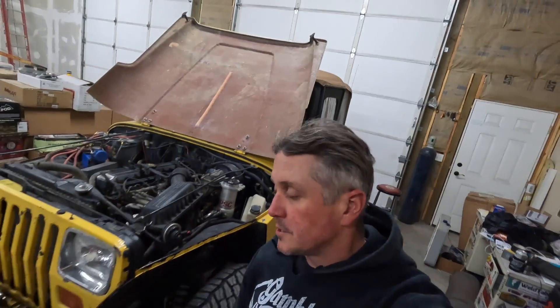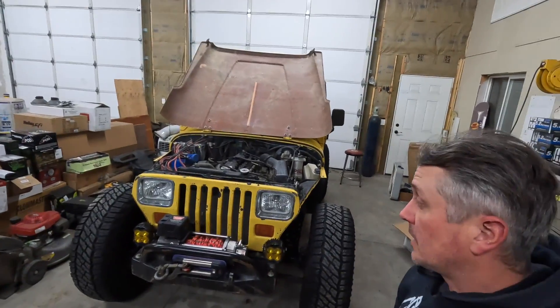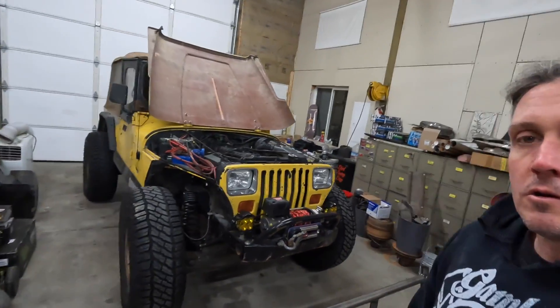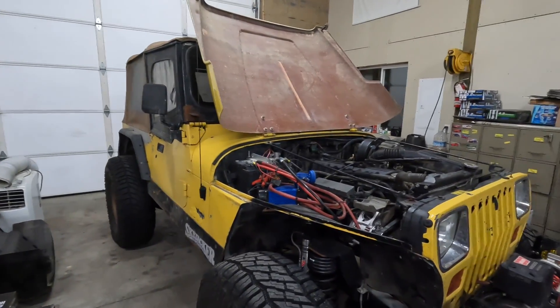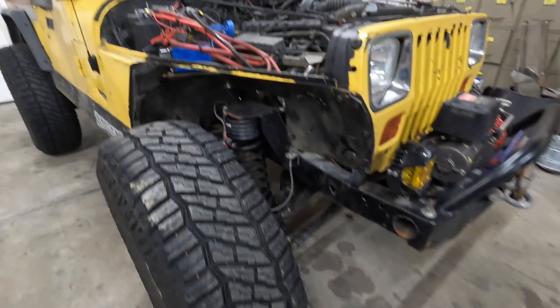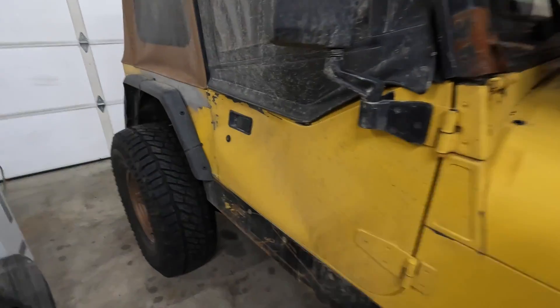This little yellow Jeep, this '94 YJ, has basically taken over my life for the last year or so. I bought it about a year ago and it has been massive amounts of work — from the original build on Dirt Every Day to revamping parts along the way, to breaking it, to fixing it again. Everything about this Jeep has been a lot of work.